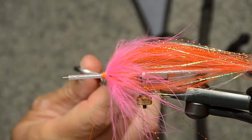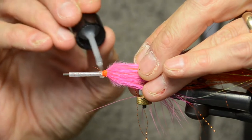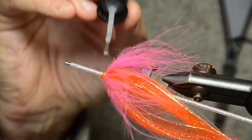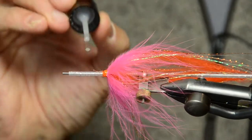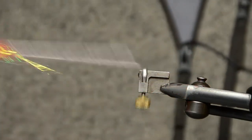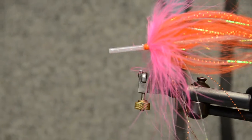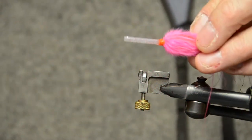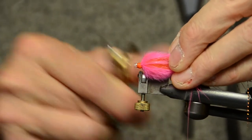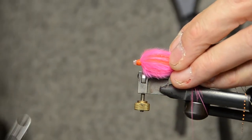Then just lacquer — I use Sally Hansen's Hard as Nails. I apply it all over the head and a little bit in front of it on the tube itself. Normally I let those dry for a little bit. Next you can take the mandrel out of the vise, then take the mandrel out of the tube. You can clip off the front end — just about three millimeters in front of the head. If you want, you can melt a little flange on it.